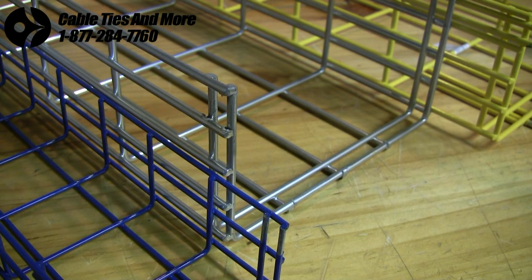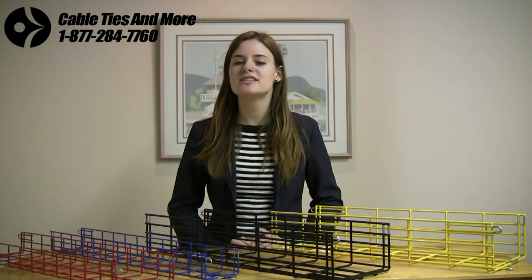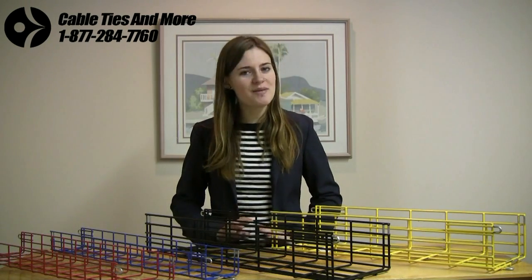The Pro 10 series and the ME2 line truly are the best cable trays available, with answers to all of your routing requirements. At Cable Ties and More, we are dedicated to bringing you the most practical and safety-conscious products as inexpensively as possible. Remember, these items are proudly made in the United States. Thanks so much for watching — I really hope you can see how these dynamic cable trays can work for you. Please give us a call or check out our website to see these great items. I'm Jill, take care.